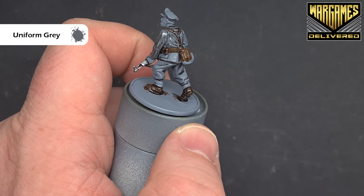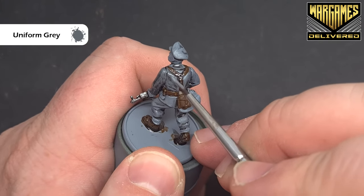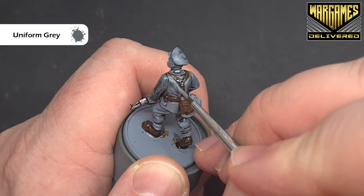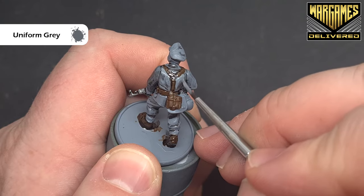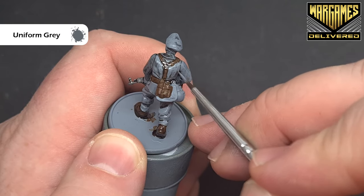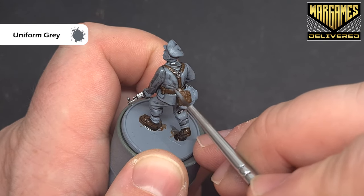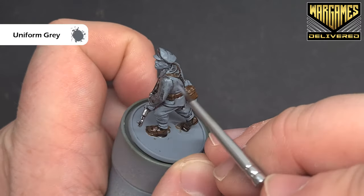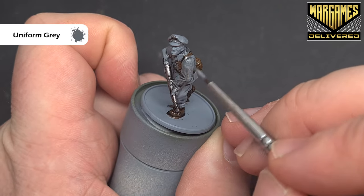Once that shade is dry we'll start to highlight the uniform. The colour we're going to use is uniform grey. We're looking to leave that shade in the recesses and just paint the raised folds of the fabric. The dark tone has made it very shiny, but we'll dull it all down at the end once we've finished. Work your way around the model and catch those raised areas. If you need a second layer to get coverage, do that, but make sure the first layer is dry.